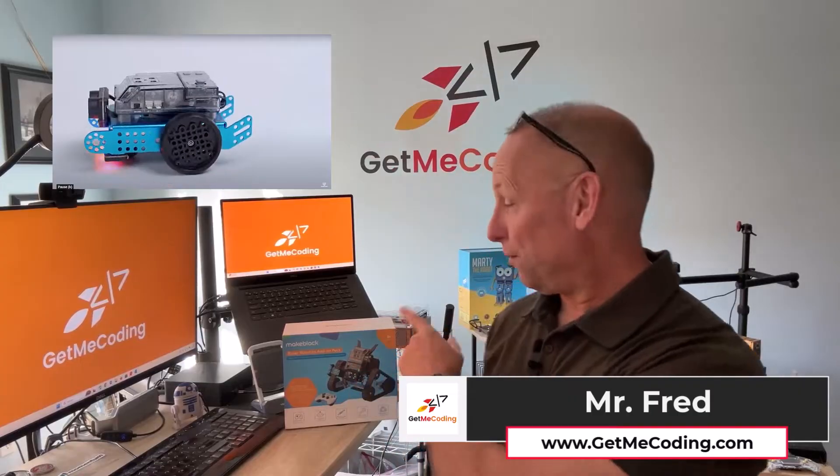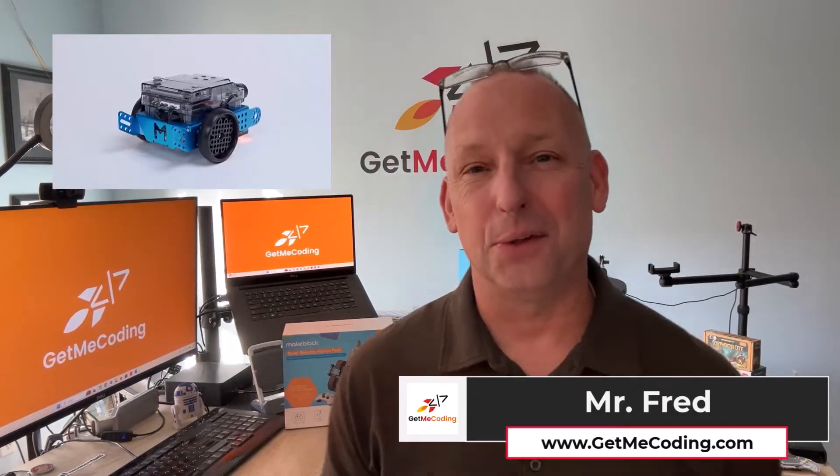In this video, we're going to review the MakeBlock M-Bot 2, and we're also going to add in their Rover add-on feature. This is a great combination of coding and robotics, and I think you're going to really love what you get to see here. So let's check it out.